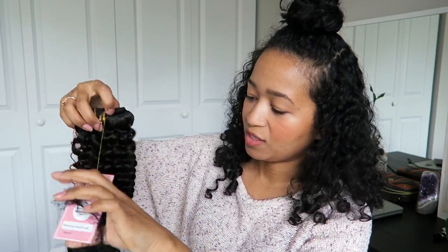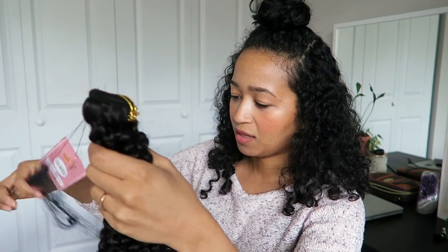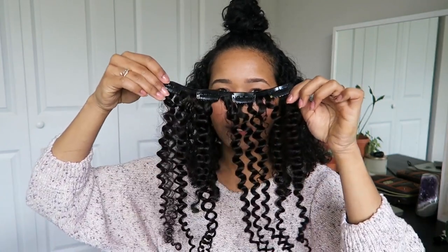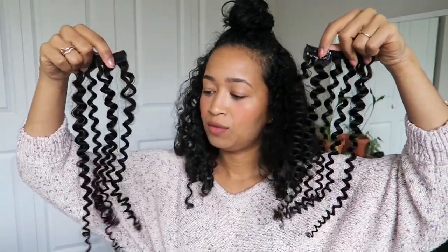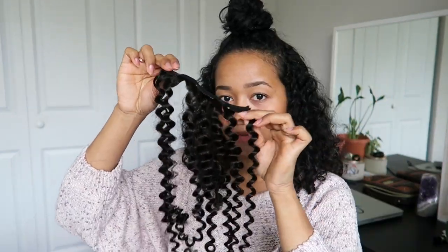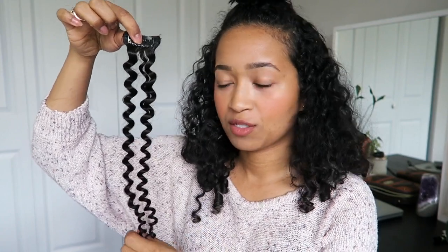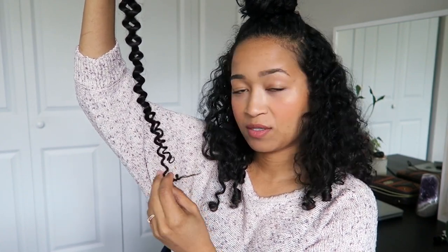The hair definitely looks brown, which I do not want — I'm going to have to tone it to make it look more black. The first piece is the four-clip one, then there are two two-clip ones, a three-clip, another three-clip, a two-clip, and a one-clip, which is a bit weird — I feel like there should be two of those. It looks to me like the curl pattern is bigger on top and gets smaller at the bottom, and the ends are a bit awkward.